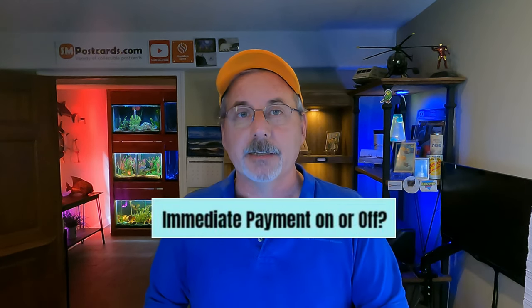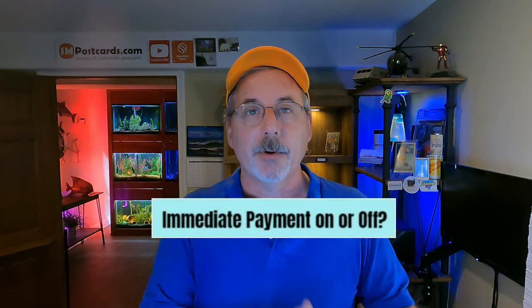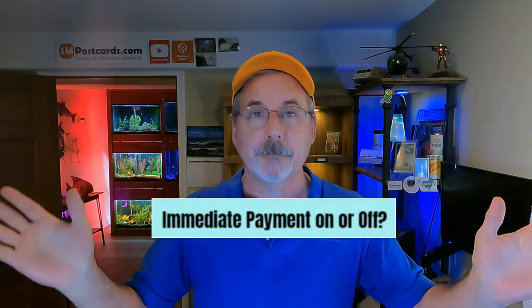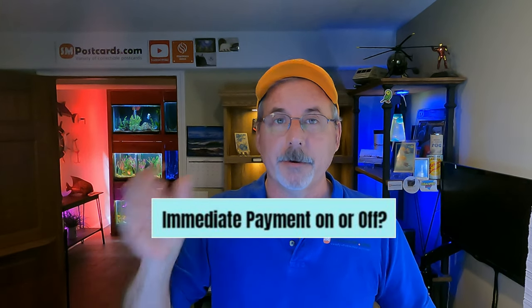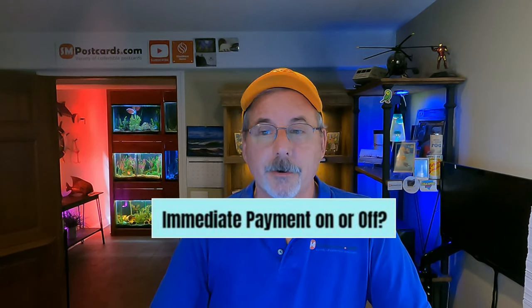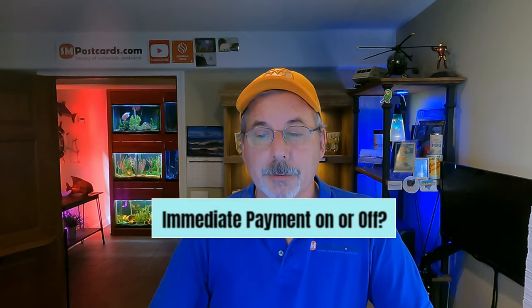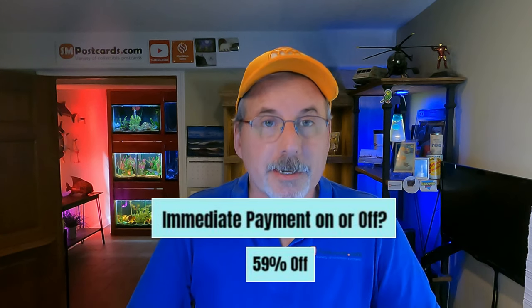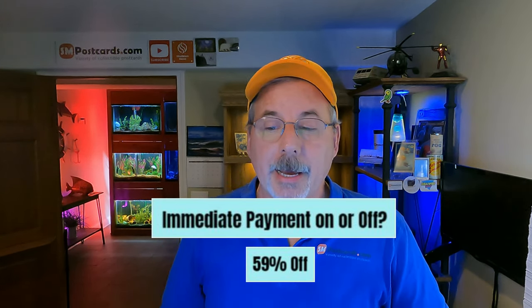When listing on eBay, do you have immediate payment on or off? Immediate payment means buyers must pay right away. I've had it off for years — I let people shop. Postcard collectors are patient; if you have 5,000 or 10,000 listings, it takes time to browse. 59% of sellers have immediate payment off. If you have it on, reconsider — let the people shop.